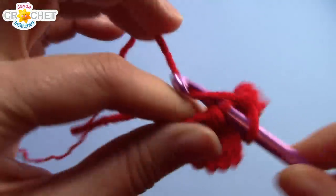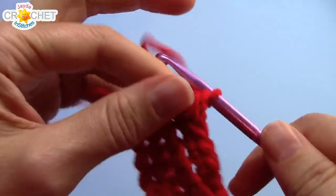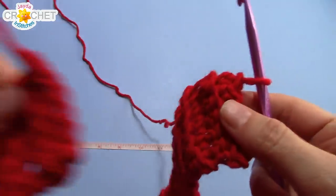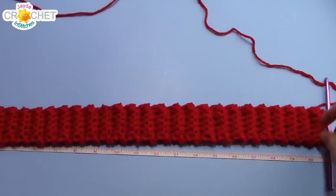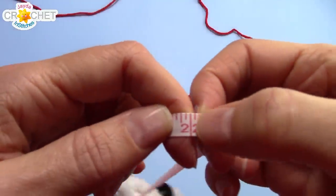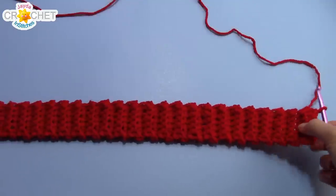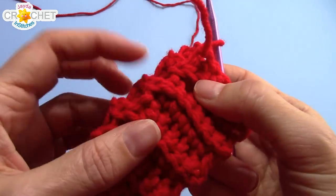Make this brim as long as you need it to either wrap around your head or measure the length for whoever's head you're making it for — this is why you might want a tape measure handy. Once your brim is long enough, come on back. The last row of your rib stitch brim is the row at which, with a little bit of stretch, it fits comfortably or measures the circumference of the head you're making it for. For example, the circumference of my head is 22 inches, and when I lightly stretch this rib stitch brim it equals 22 inches. If you haven't already, count up your rows.